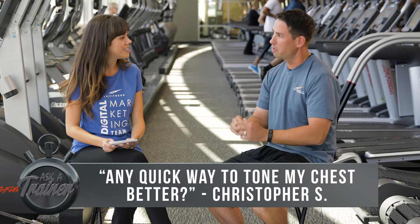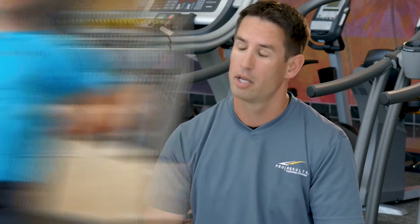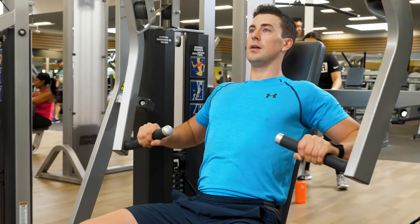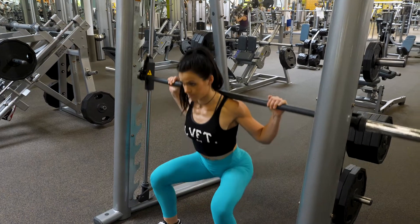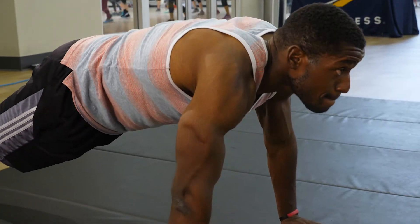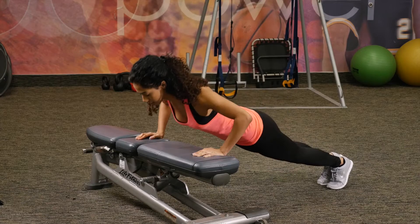One simple answer: push-ups, and more push-ups. Anytime that you do an exercise, whether it be a chest press, shoulder press, even a lunge or a back squat, superset that exercise with a set of push-ups, and I guarantee you after doing it for several weeks, that chest is going to be nice and toned.